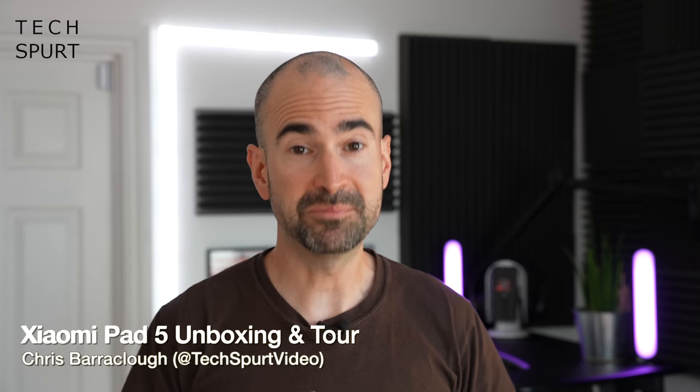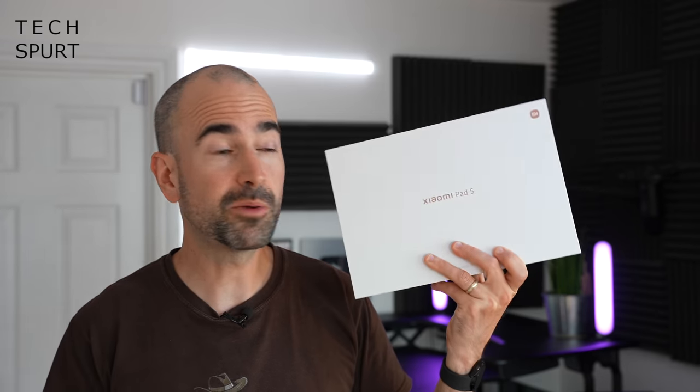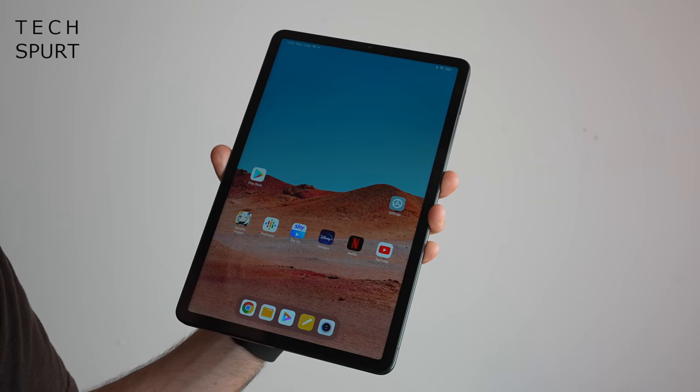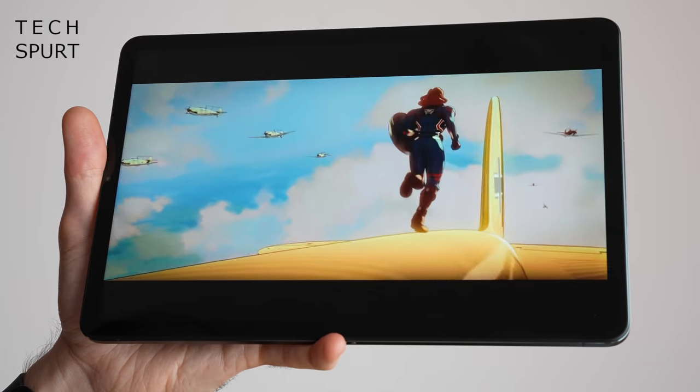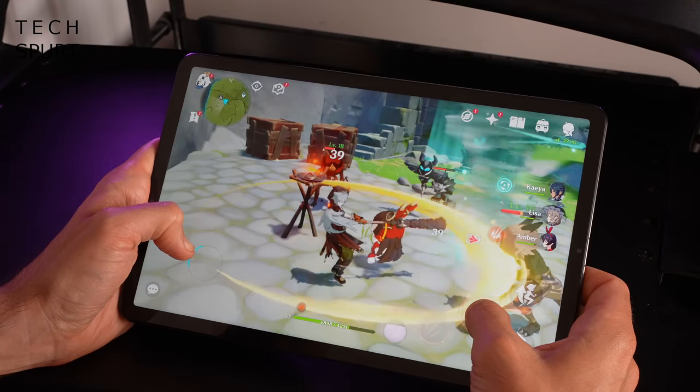Are you after an Android tablet in 2021? If so, your choice isn't exactly mind-blowing. Outside of those super-budget Amazon Fire tabs, you've basically got a whole heap of Samsung and not much else. But Chinese manufacturer Xiaomi is here to offer an alternative option, namely the Xiaomi Pad 5 — a fresh new 11-inch tablet boasting a 120Hz display, some Snapdragon 860 grunt, and full stylus support.